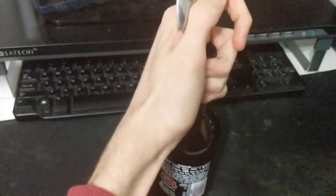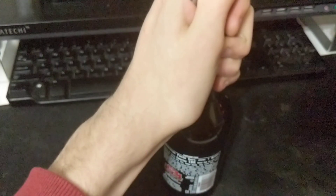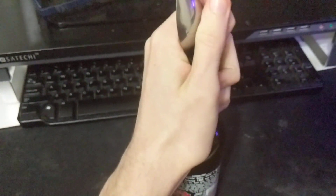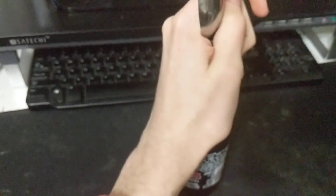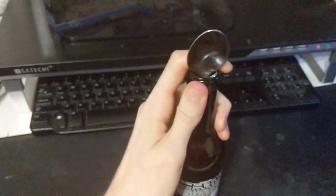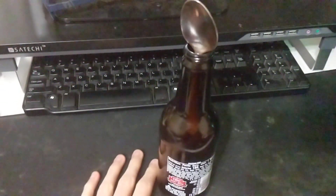A little bit about this bottle: this is a root beer bottle, and I haven't tried this method for other drink bottles, but I'm pretty sure conceptually it'll be the same — though I have no idea, and I'm sorry. I'm doing my best. Just use your bottle, drink it, try this method, and then now you have a spoon and a bottle.